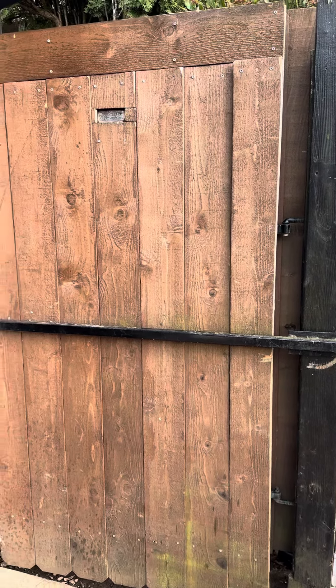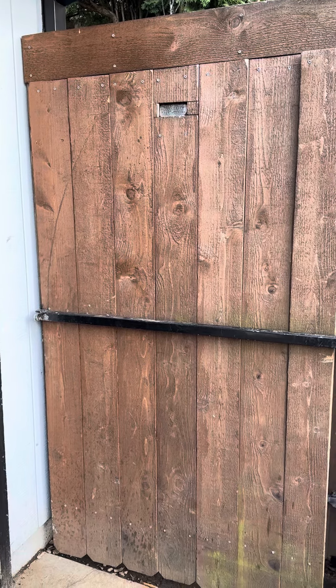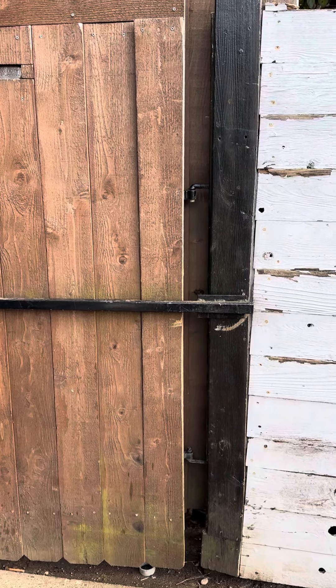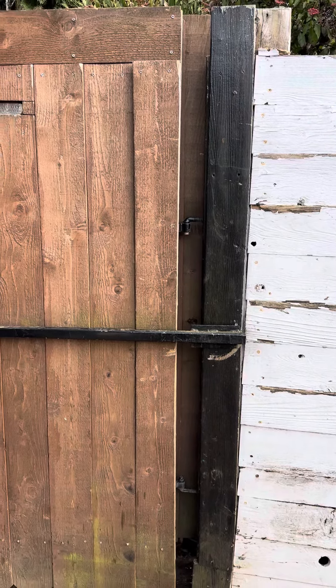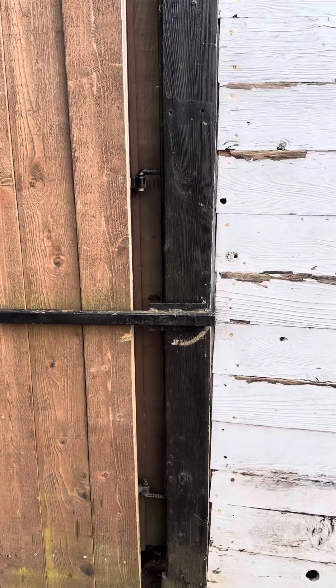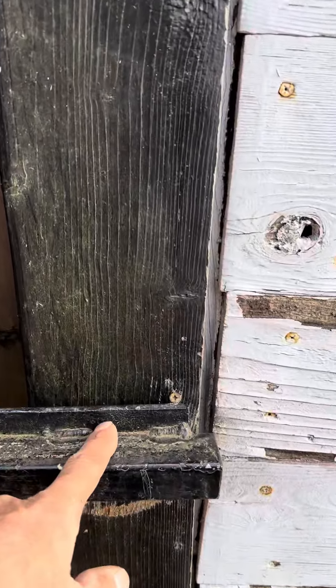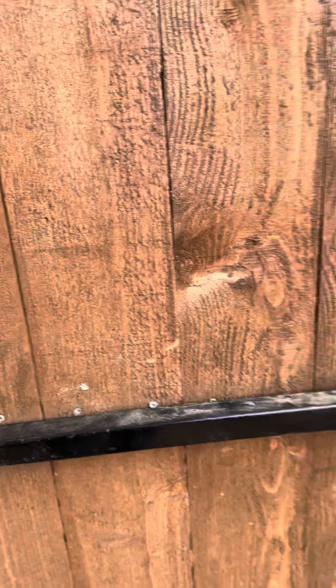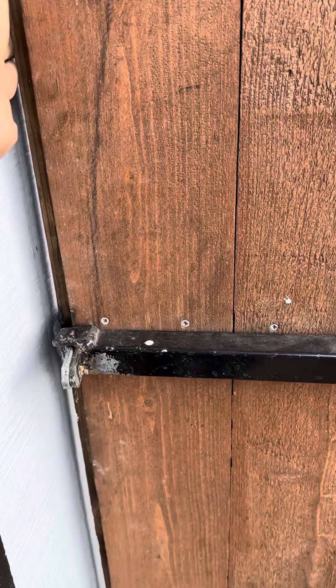It was just something I threw together. You could definitely improve on it, but the concept is basically what I'll show you. It can be as elaborate as you want with whatever type of material you want. Here's how it works: I have this bar right here and I drilled a hole through the post and I welded it. This gate opens out and it's like a strong arm — you can't pull it open unless you flip the arm up.